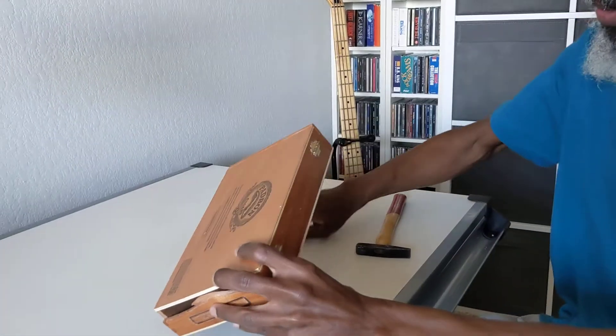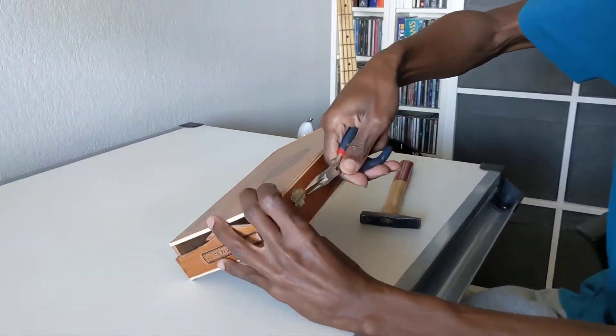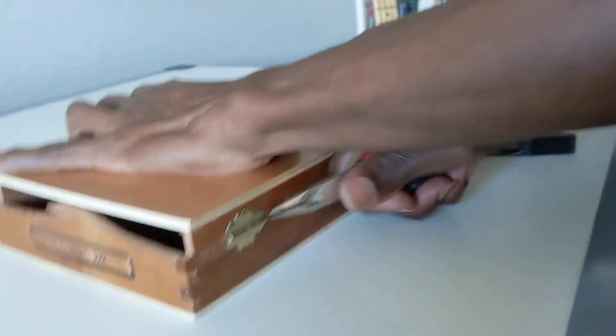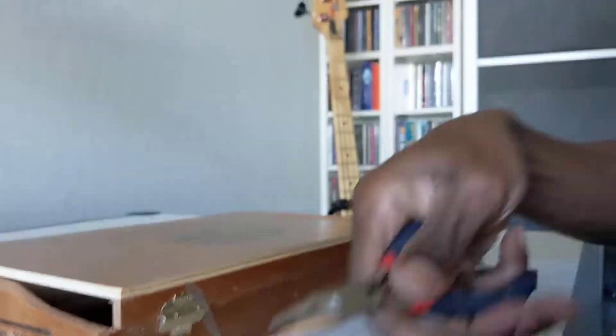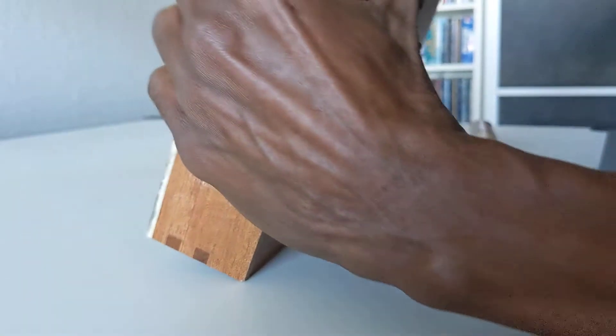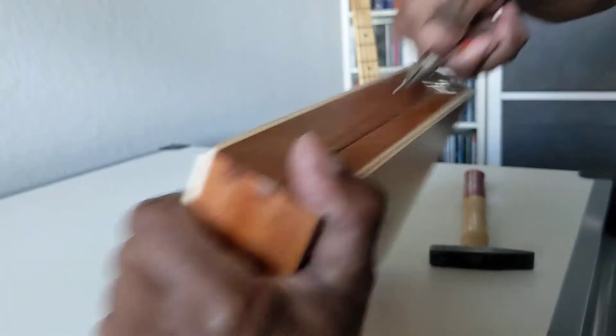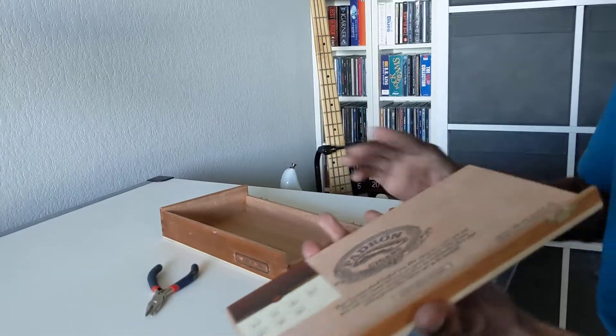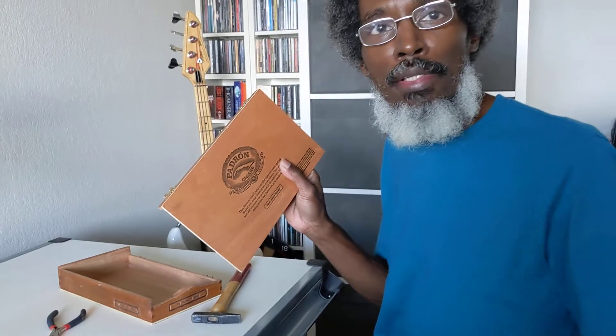Next, just take your needle nose pliers, grip the exposed end, and there it is.